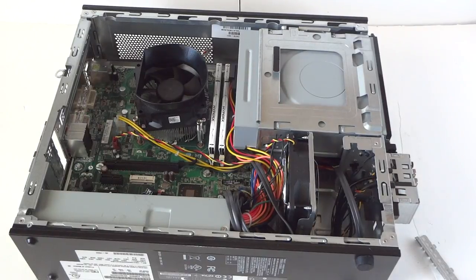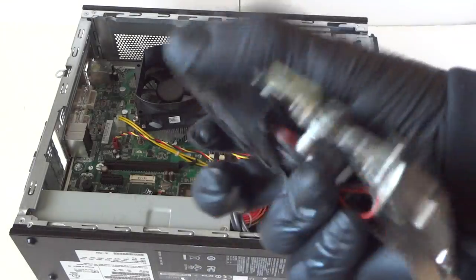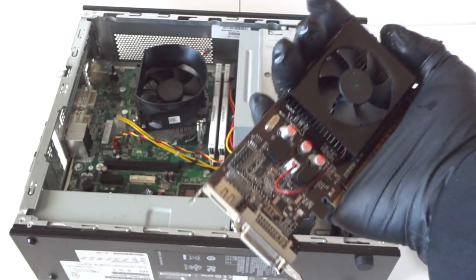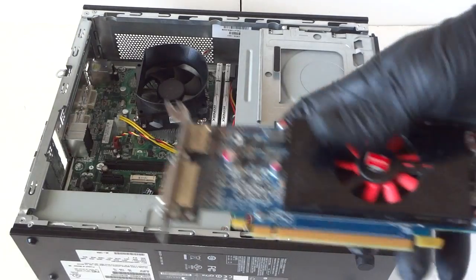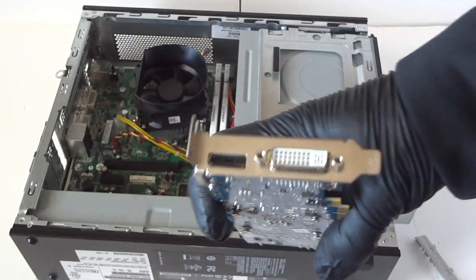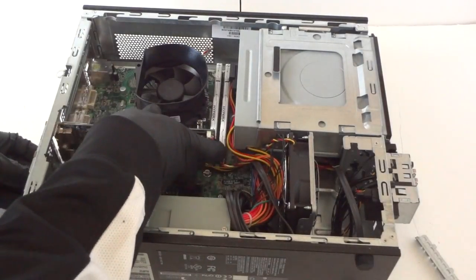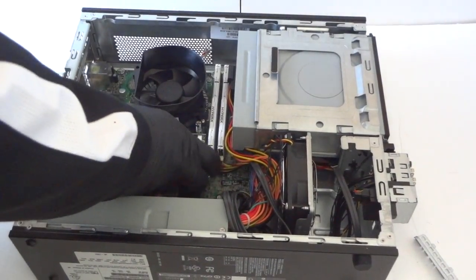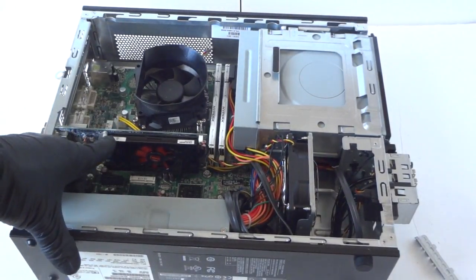You can install either — let me get a closer look — the GeForce GT610 video card, which is a low-profile card. This is not for gaming; it's just a low-end video card but will work perfectly fine for a 220-watt power supply. Or you can install the AMD Radeon HD 7570 — this is also a low-profile video card and will work perfectly fine. We'll install the video card through the PCI Express X16 slot.